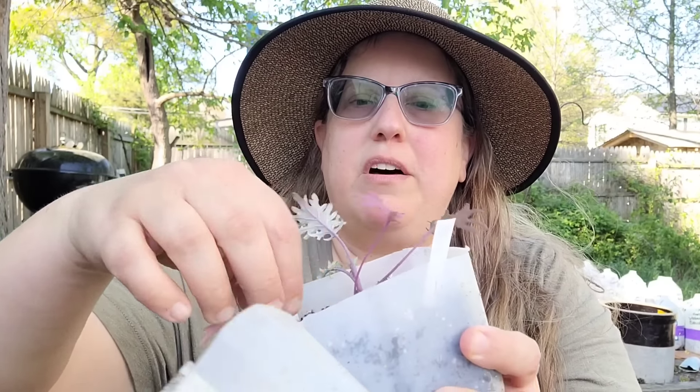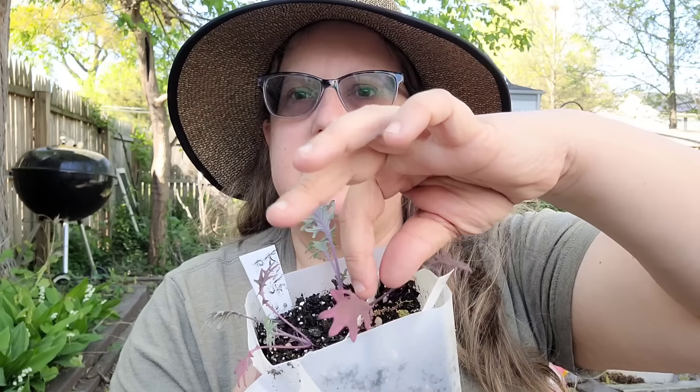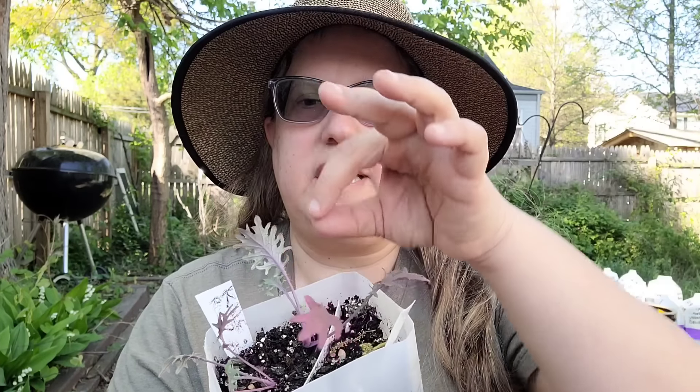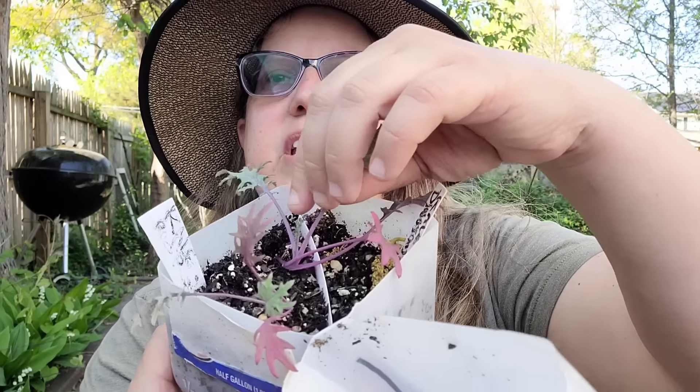Here's an example of three sets of true leaves. This is the first set of true leaves after the initial leaves — so we have one set of true leaves. This is a second set of true leaves right here, and then if you look in here you can even see a third set.